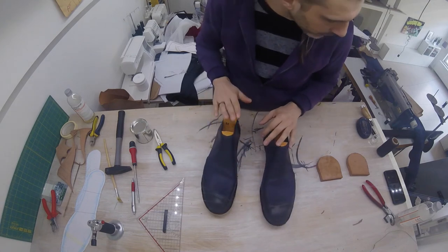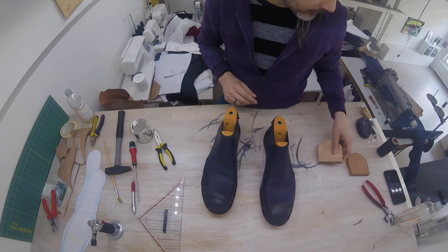I've put the last back in, but actually I'm going to take them out to glue the heels on, because that will be the next step.